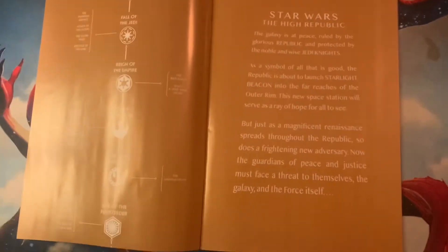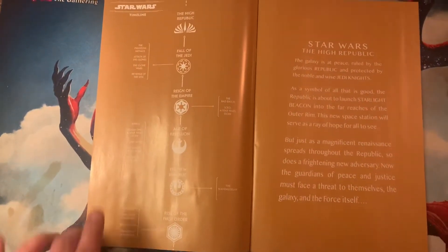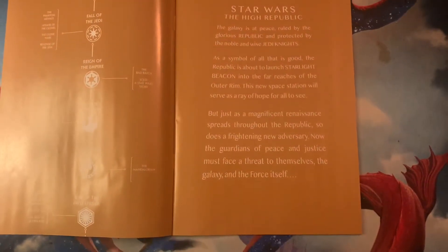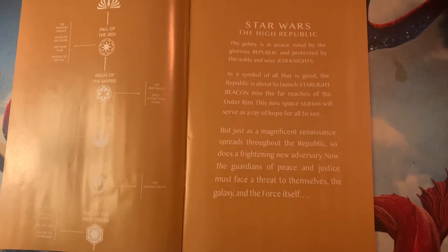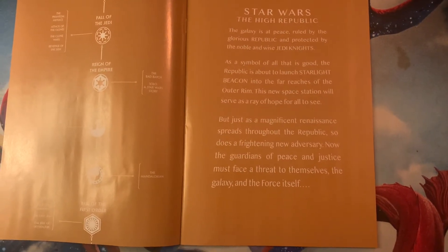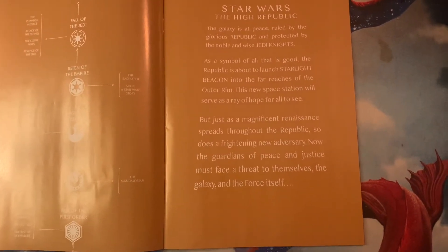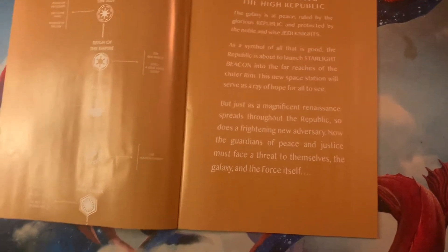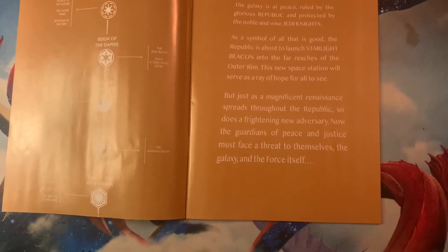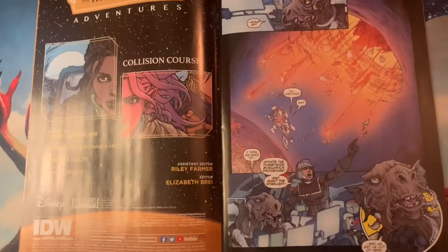Anyway, let's flip in. The new timeline established with High Republic is about 200 years before the films. It says: 'The galaxy is at peace, ruled by the glorious Republic and protected by the noble and wise Jedi Knights as a symbol of all that is good. The Republic is about to launch Starlight Beacon into the far reaches of the Outer Rim. This new space station will serve as a ray of hope for all to see. But as a magnificent renaissance spreads throughout the Republic, so does a frightening new adversary. The guardians of peace and justice must face a new threat to themselves, the galaxy, and the Force itself.'